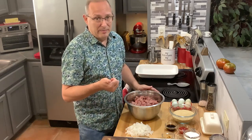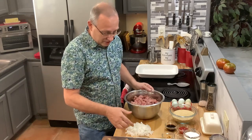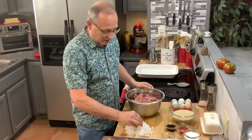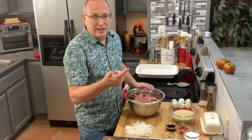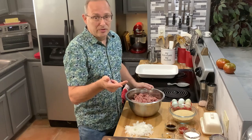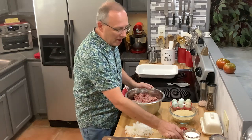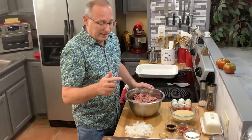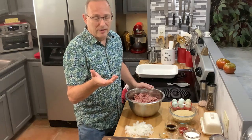The recipe calls for one pound of ground beef, a cup of dry bread crumbs, half a diced onion — I like to use sweet white onions diced pretty small so there are no big chunks — a half cup of milk, an egg, two tablespoons of ketchup, a tablespoon of Worcestershire sauce, a tablespoon of dried parsley, three-fourths of a tablespoon of salt, and three-fourths of a tablespoon of pepper. At the end I'll coat it with a sauce made of ketchup, brown sugar, and red wine vinegar.